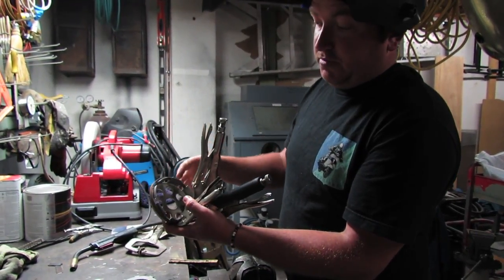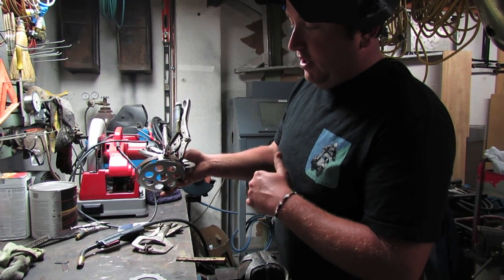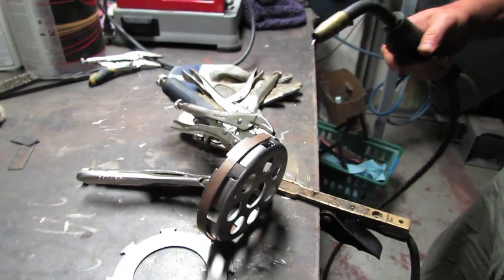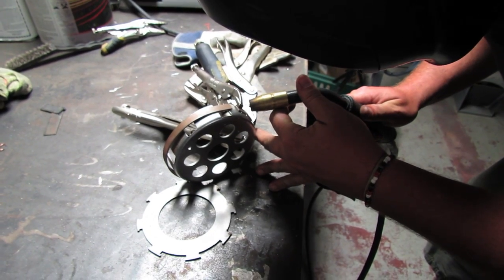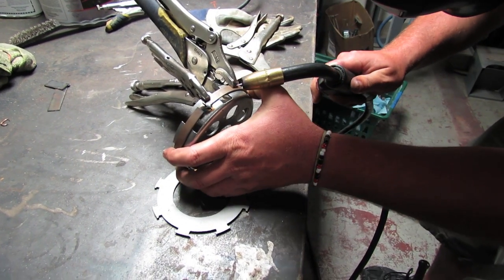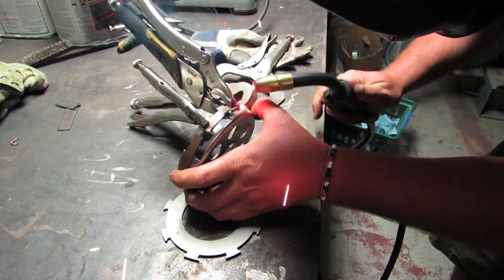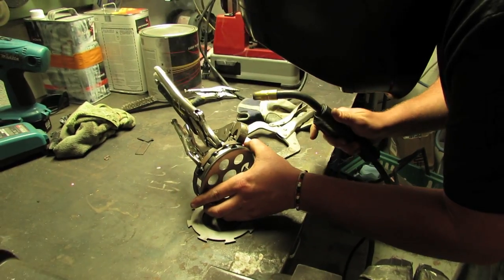If you ever find yourself needing to fight that plate to get it on, the clutch basket has expanded and really needs to be replaced. That's precisely what we're trying to avoid by welding this band in place. I'll do a quick couple of tacks using a regular MIG welder — the key thing with welding is always be comfortable. I'll alternate each tab: one tack on top, one on bottom, going around.